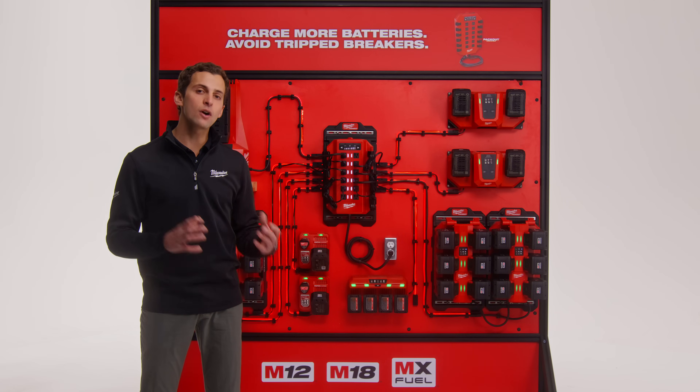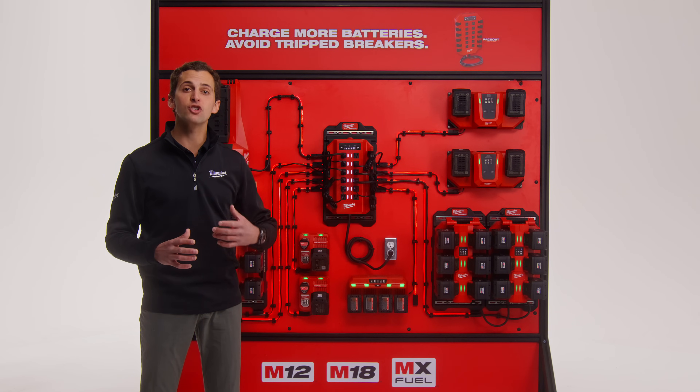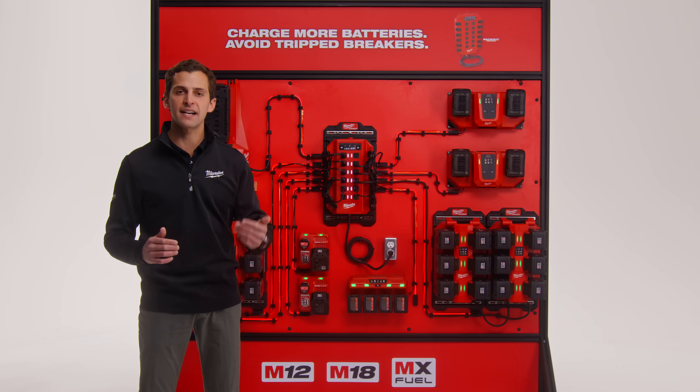Alternatively, if you don't have access to power throughout the day, the Power Manager also enables you to charge a larger quantity of batteries on a single circuit overnight. You can plug in up to 12 chargers without worrying about overloading circuits, ensuring all your battery systems are ready for the next day of work.